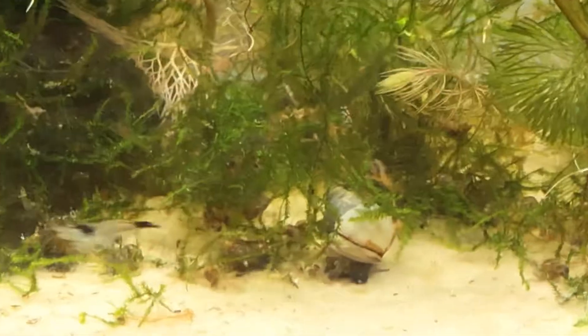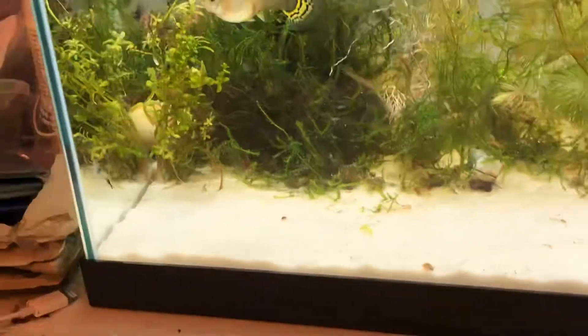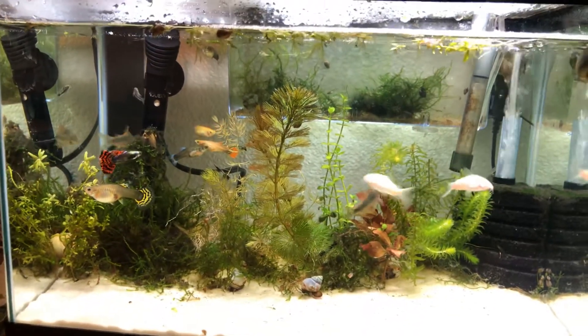There's a bunch of baby shrimp in there too — don't know if you can see any of them, my camera's not really picking it up. They're carbon rili from Flip Aquatics. There's only one carbon rili right there. I had a couple red babies from those carbon rilis, which is kind of weird.